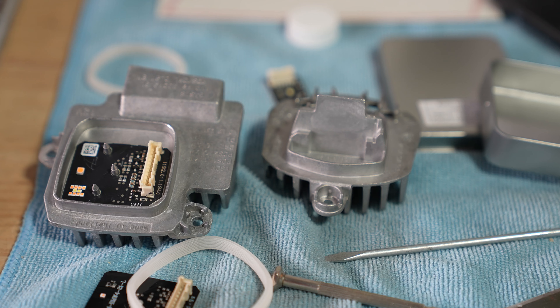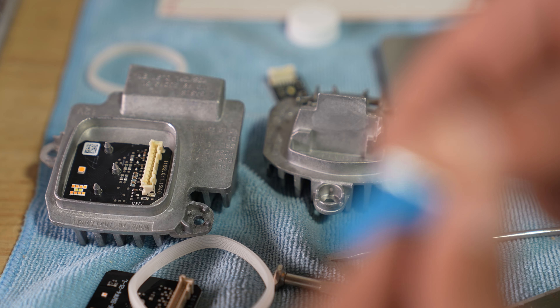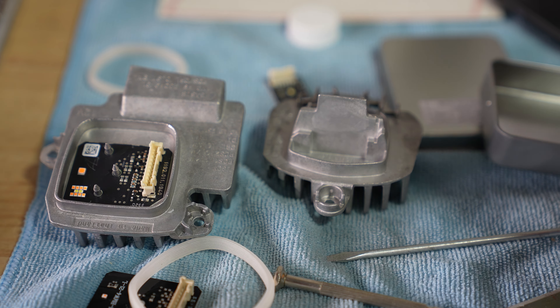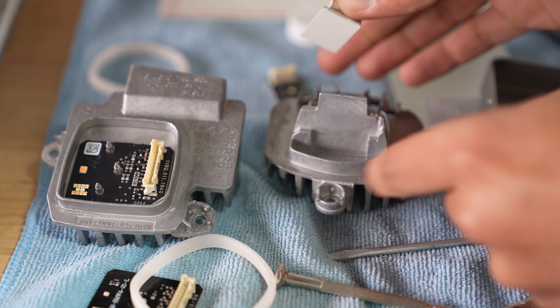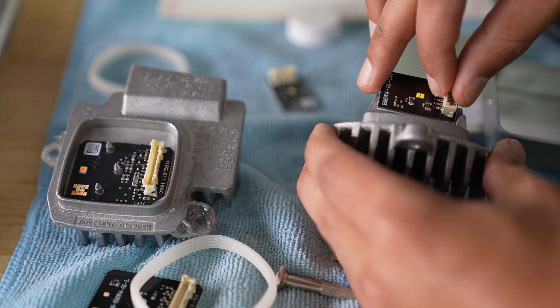I'm taking the heat gun now. Let's see if that's hot enough — there we go. So that's the old module out. Now we're just going to throw in the new one, but first I'm going to clean the surface up real quick with a blade to make sure it's nice and clean.